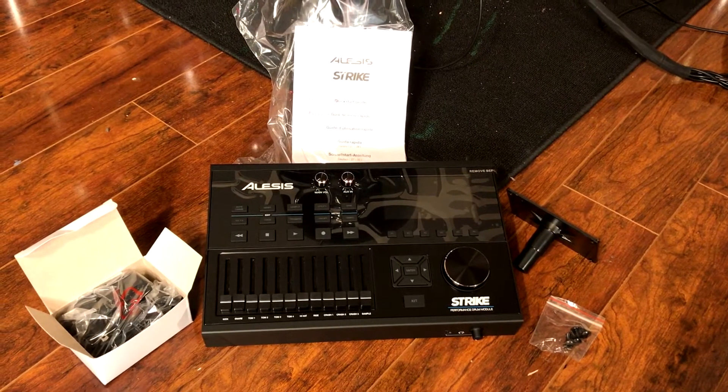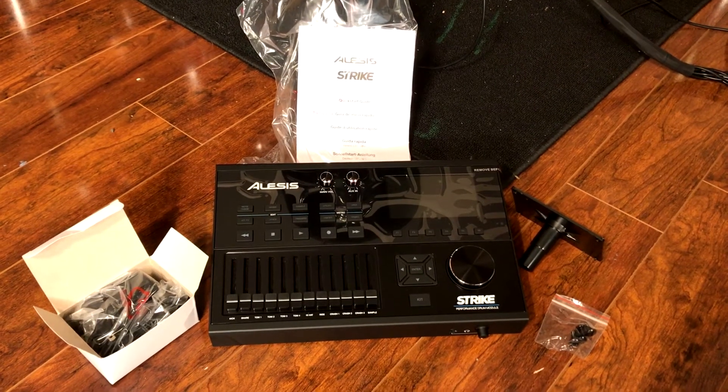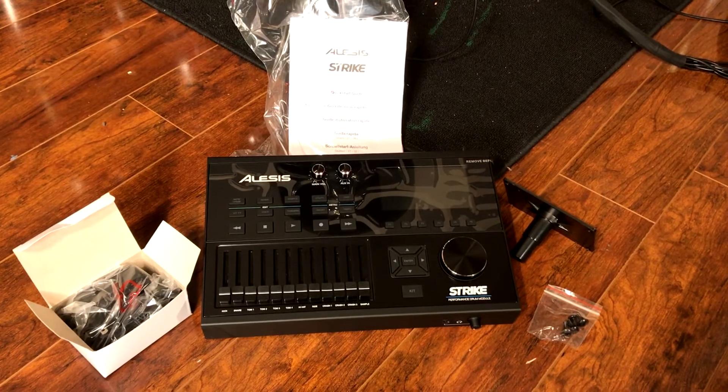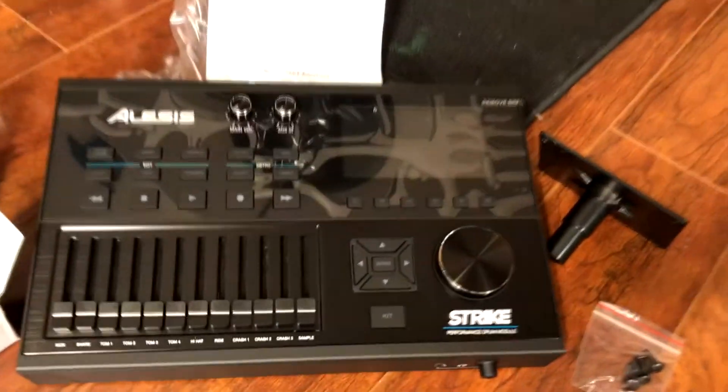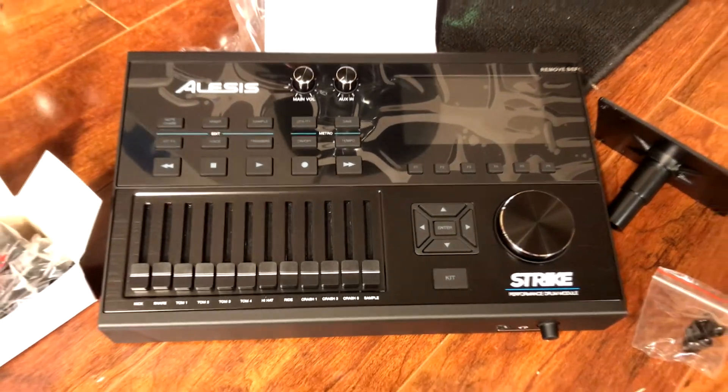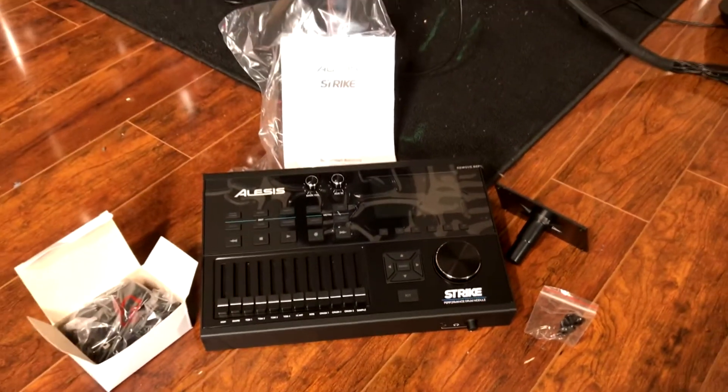So let's go ahead and open this thing up and make sure everything's in there. Now that we're unpacked, you can see that the module comes with everything you need for setup: the mounting hardware, the power supply, and there's even a manual that they sent.